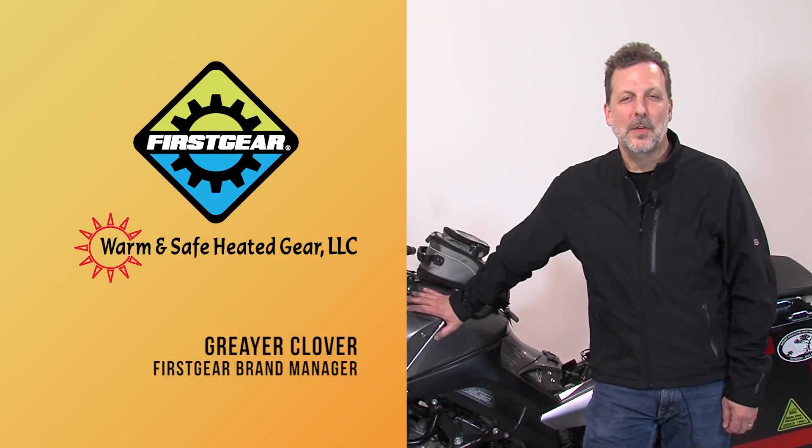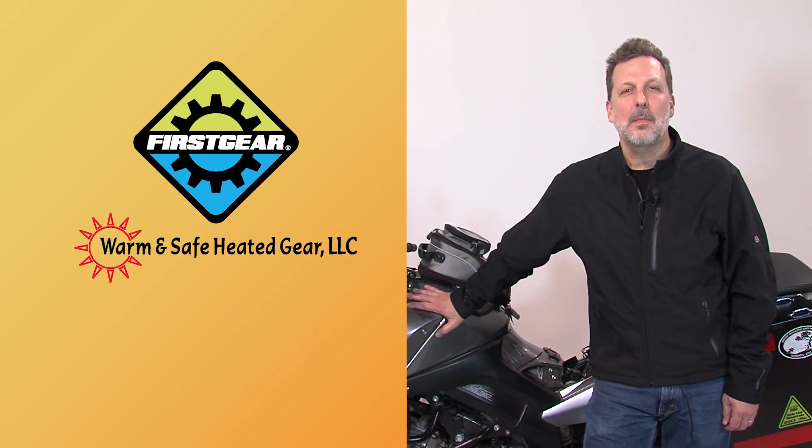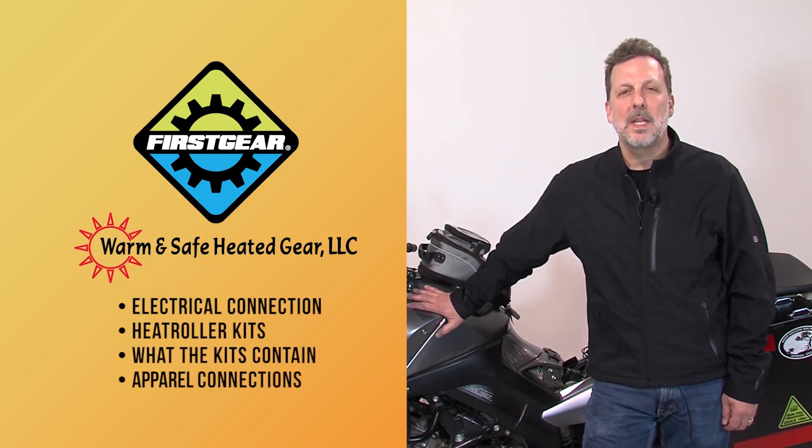Hi, I'm Greer Clover. I'm the brand manager for First Gear. Today I'd like to talk to you a little bit about our First Gear heated apparel by Warm and Safe. We're going to cover connection to the bike, our heat troller kits and what they contain, and how to make a basic connection for the apparel. Let's get started.